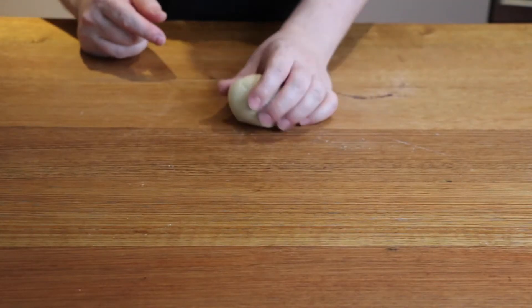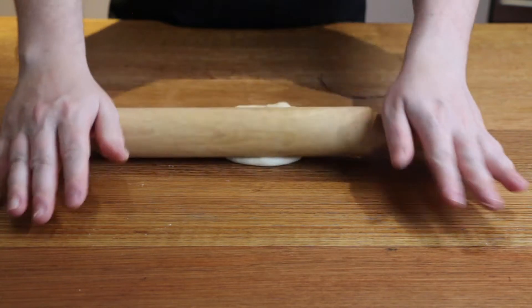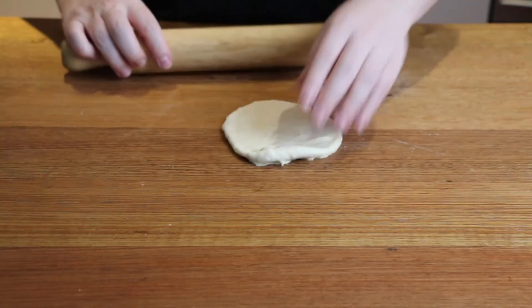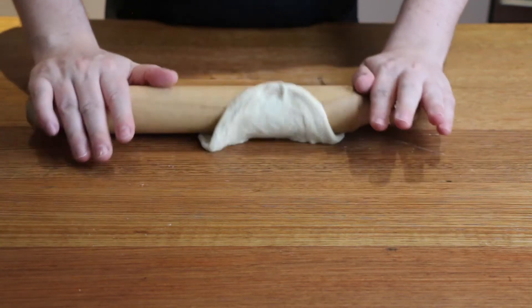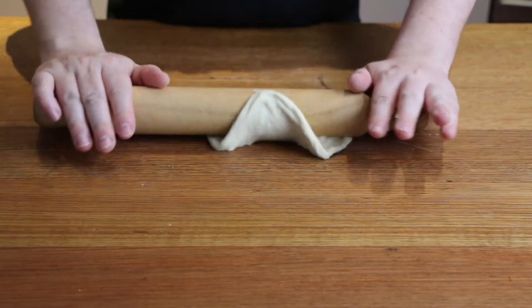Now to shape our bagels — flatten a piece of dough with your hands, then use a rolling pin to roll out until it's about 10 cm or 5 inches across. It's best to rotate the dough a few times so it keeps its shape. You don't want to use any flour to roll these out, as the stickiness will help you here.